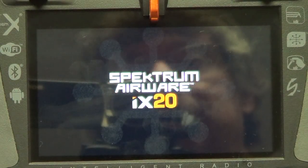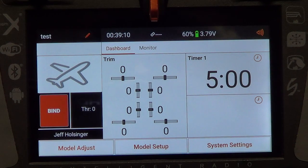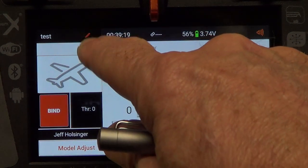Next, go to Spektrum AirWare. Once AirWare comes up, we want to save specific models or all models. The model we're going to save today is called 'test' — I've already created that model. Now, Android is very sensitive to long presses and short presses. A short press means a tap; a long press means press and hold. Android is really picky about this, so remember that throughout this process.